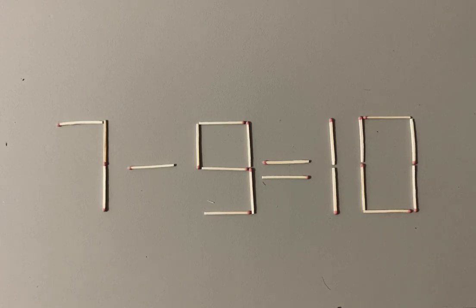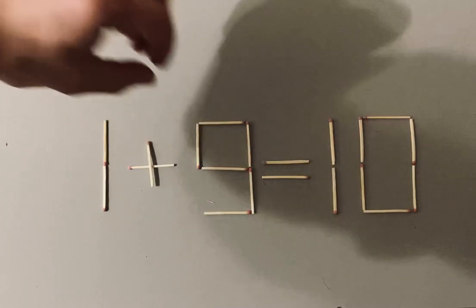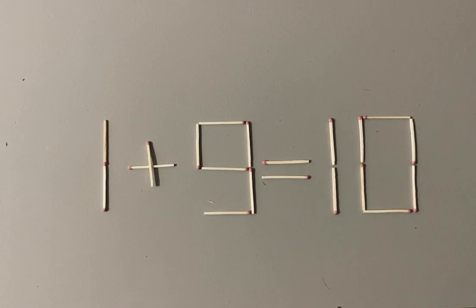To make it, you do like this. And the puzzle is completed — we have a right equation.